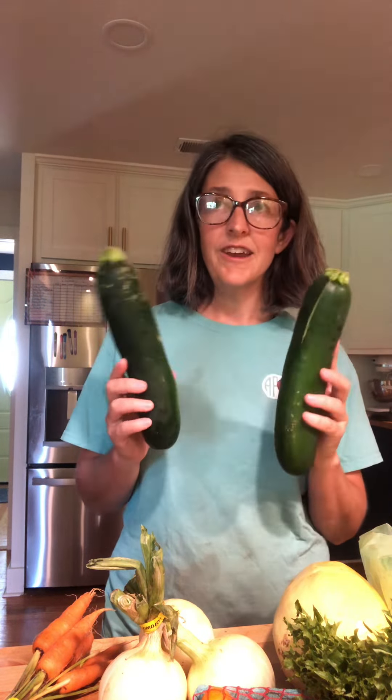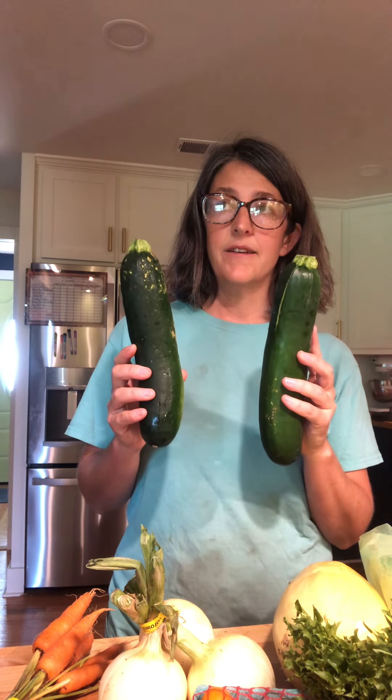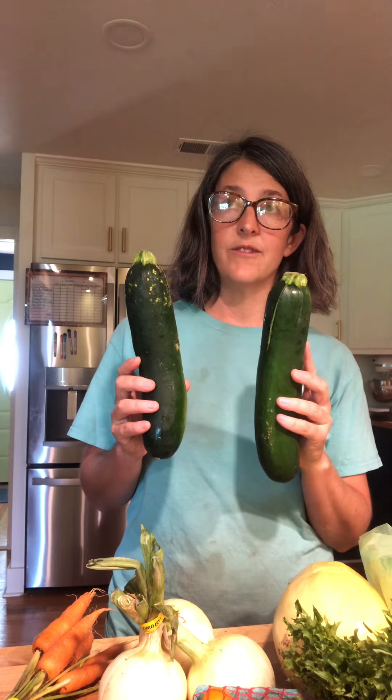I probably won't put my zucchini in bags, but I'll have the Fresh Paper in there. I also have zucchini, and if you're getting a little tired of it — which I'm not quite yet — somebody posted a recipe for zucchini brownies, which I'm really excited about. Of course there's zucchini bread; you can hide zucchini in all sorts of things.